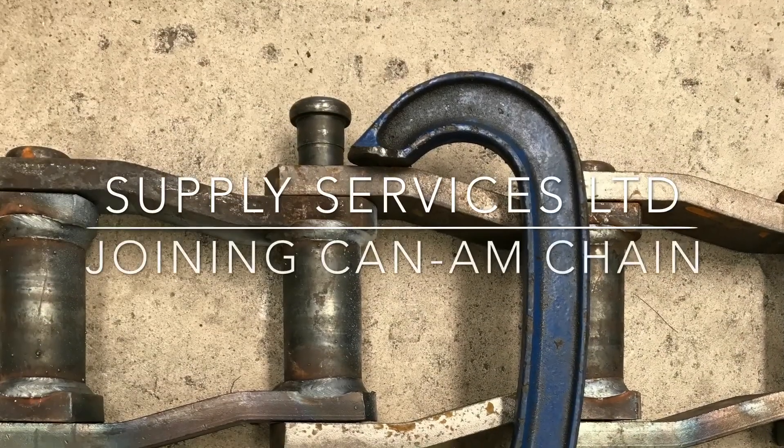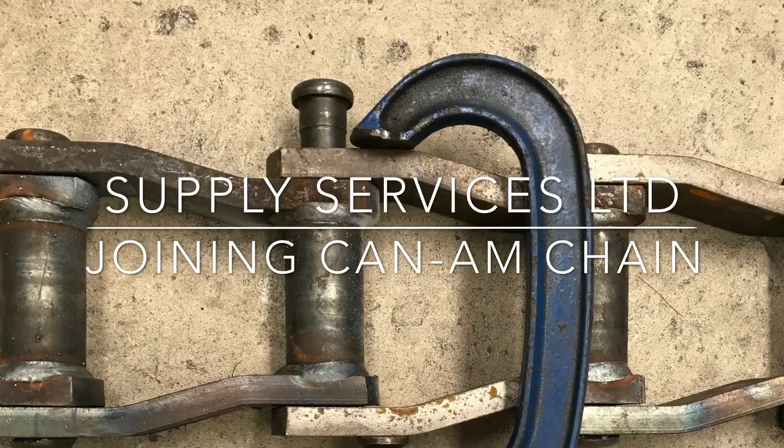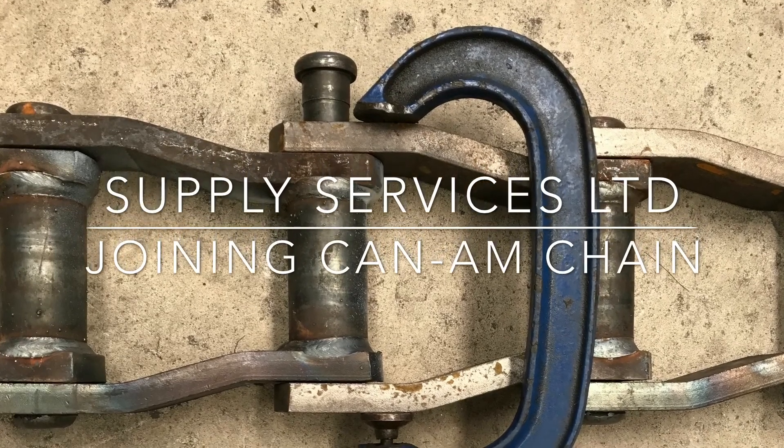This is a Can-Am WH-132XHD IBR welded steel chain with a 1 inch rivet.